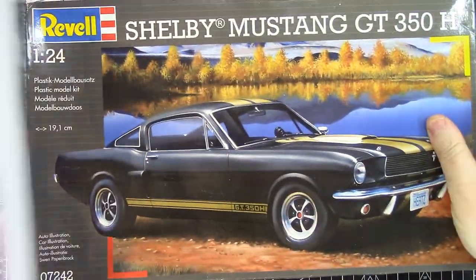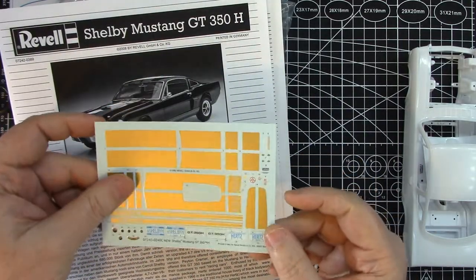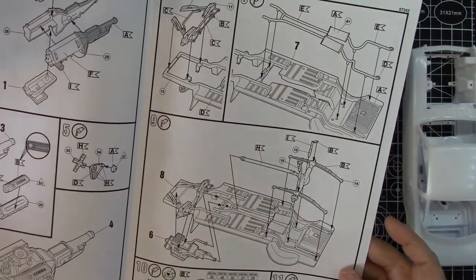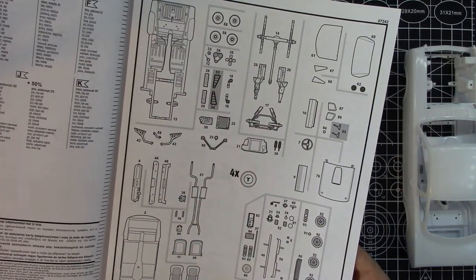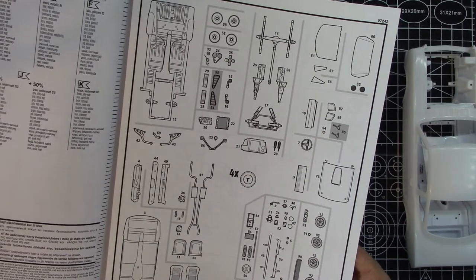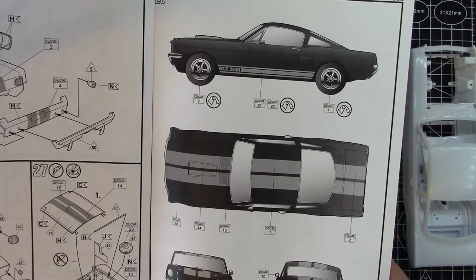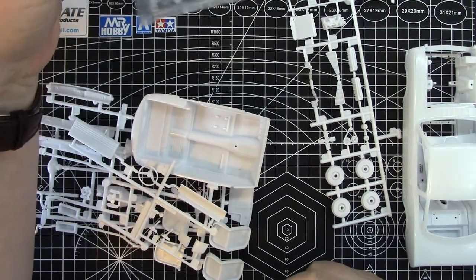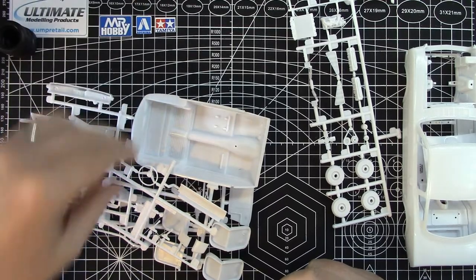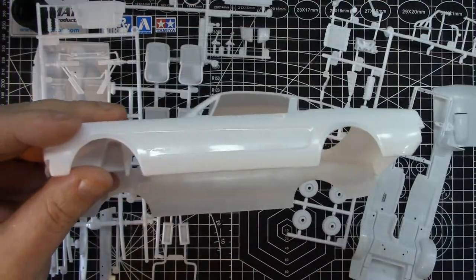Let's get on with this build. This is the Revell Shelby GT350H — the '66 model Shelby Mustang. It is one of my favorite shapes of the Shelby Mustangs, but this Revell kit is probably not one of their best. It's an ex-Revell Monogram molding, so it certainly dates back a bit. It cost me under £17 from Amazon in the UK, so I'm not going to turn my nose up at that — it's a car I like, so we'll struggle on with it.